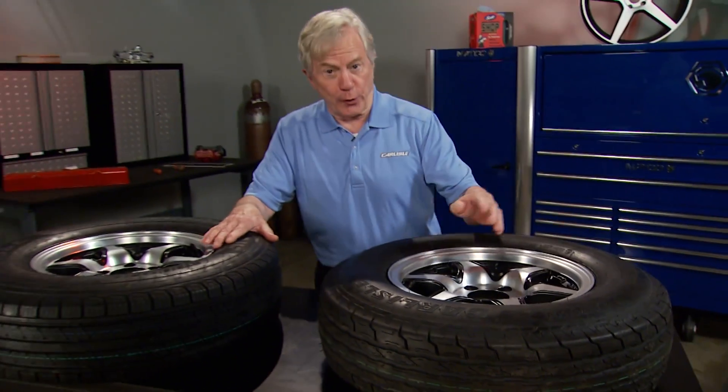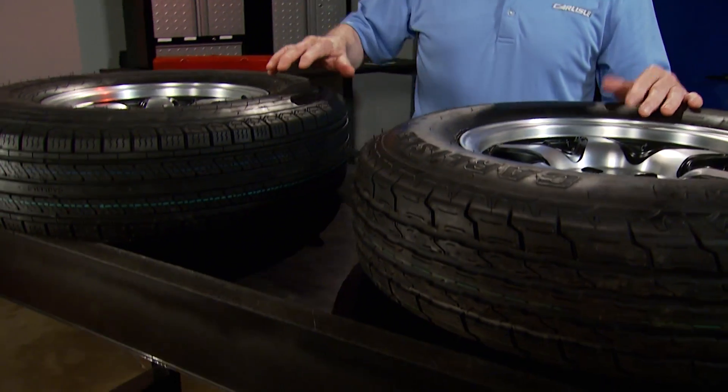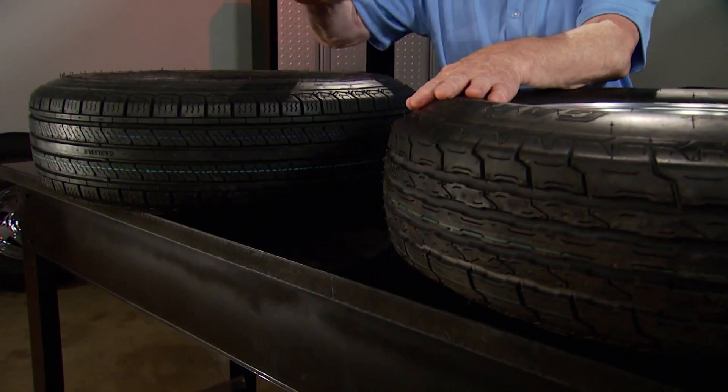When you're picking out tires for your trailer, there's more to it than just getting the right size for your needs. Tire construction should also be taken into account. There are two different types of tires, both made very differently: bias and radial.